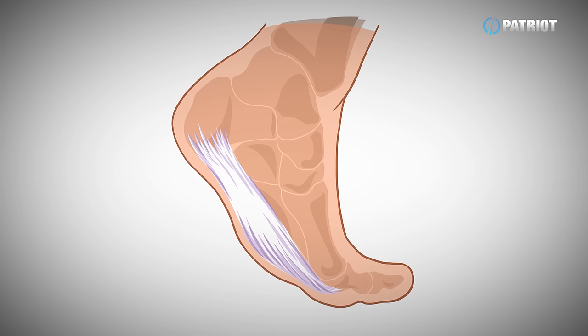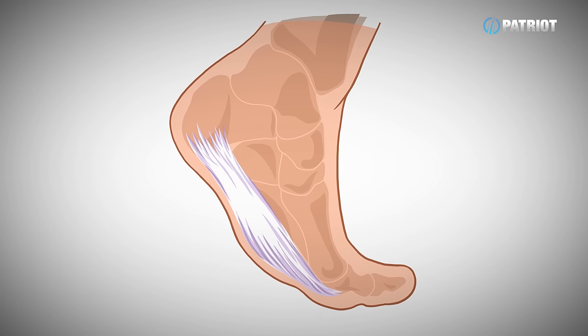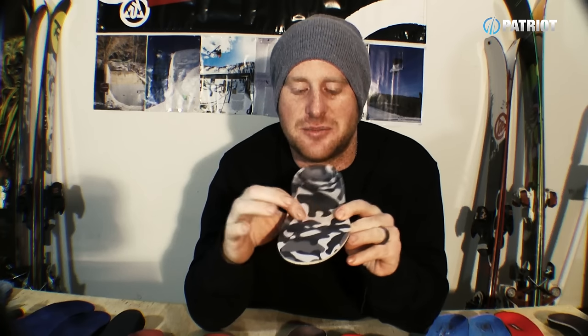Next is a balanced, even arch support — super important in supporting that arch, getting you the best drive through your skis, and holding your foot in that position. It's going to allow you to transfer all your energy through your skis and restrict that elongation movement. Not only does it stop you from slamming into the front of your boot, but it also keeps the strain off the plantar fascia ligament that runs through the base of your foot.